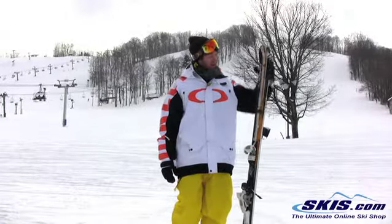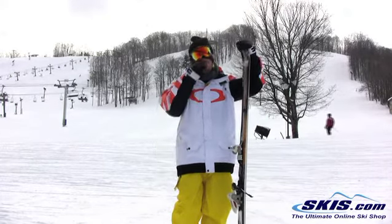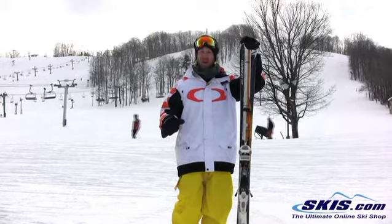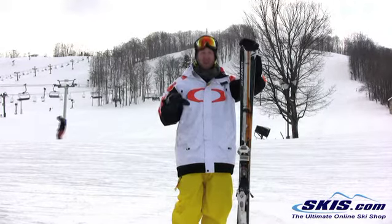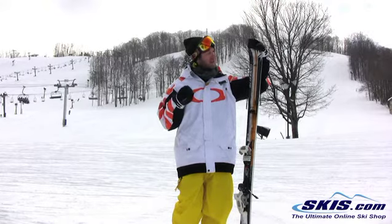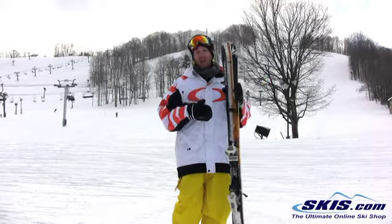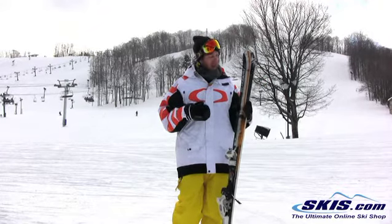Hey, Kyle here. I just got off the Blizzard 8.1. This ski was really fun on the groomers. It pretty much held an edge as long as you wanted and you could release really easy. Since it has that titanium in it, it was really poppy and I think pretty lively.